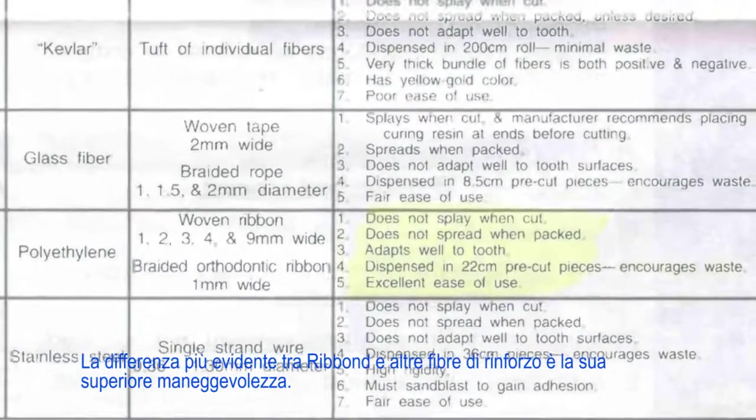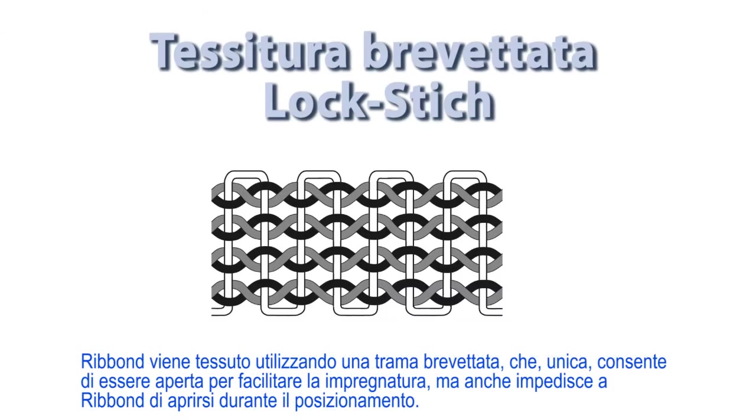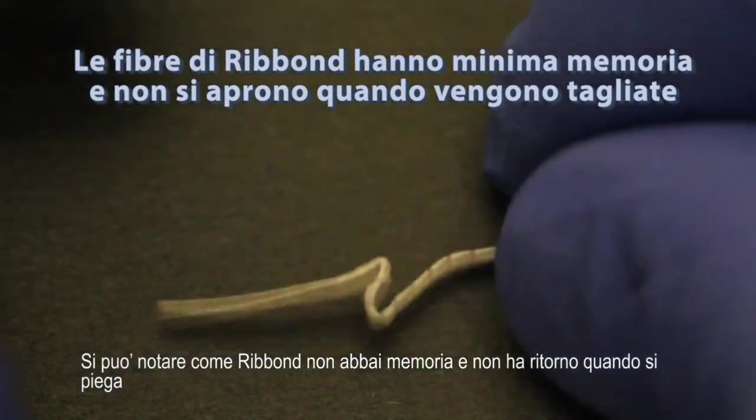The most obvious difference between Ribbond and other fiber reinforcements is its superior manageability. Ribbond is woven using a patented Lino weave. The unique weave is open for easy wetting with the resin but does not unravel when placed, providing unsurpassed handling characteristics. You can see how Ribbond has no memory and will not rebound when bent.